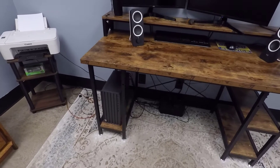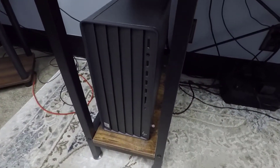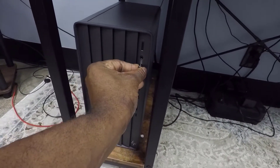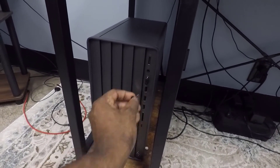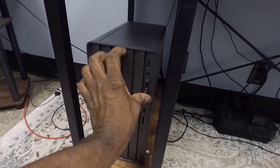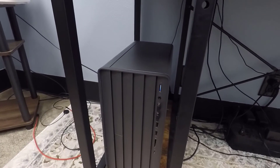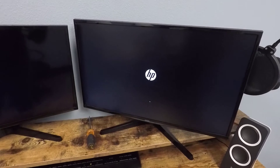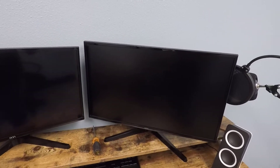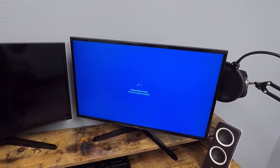I have the computer plugged back in and almost all the accessories plugged back in. I want to make sure my mouse and everything is working, so I'll get those installed and then turn on the computer. We shouldn't hear any beeping or strange sounds. The computer is booting up and starting — I haven't heard any noises, it's been absolutely quiet. Getting Windows ready — don't turn off the computer — let's see what it says.